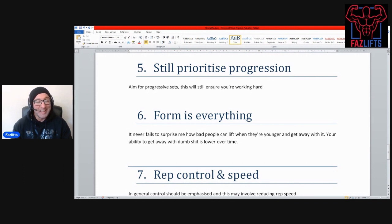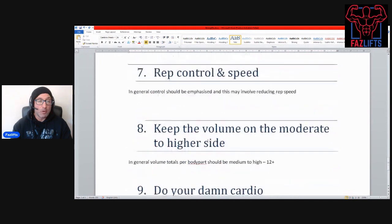Number six: form is everything. It never fails to surprise me just how badly people can lift when they're younger and get away with it. A quick look at Instagram meme pages will show you countless examples of young guys abusing deadlifts and walking away absolutely fine — and I probably did the same when I was younger. But your ability to get away with dumb stuff gets lower and lower over time, so don't do that as you get older.